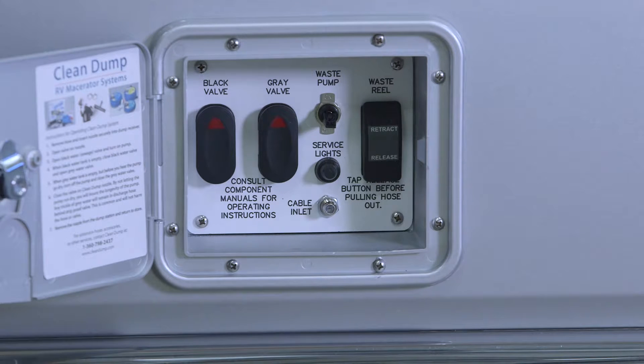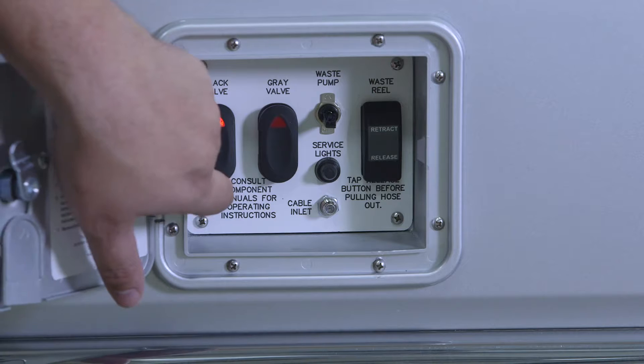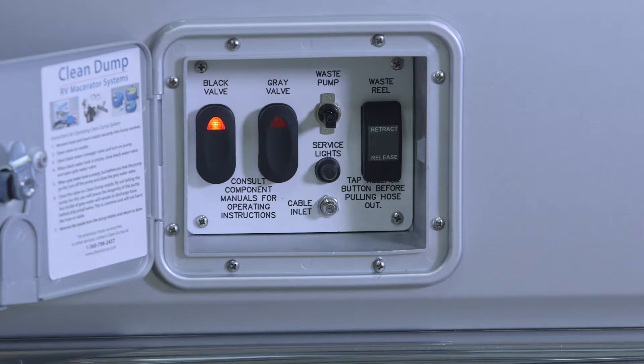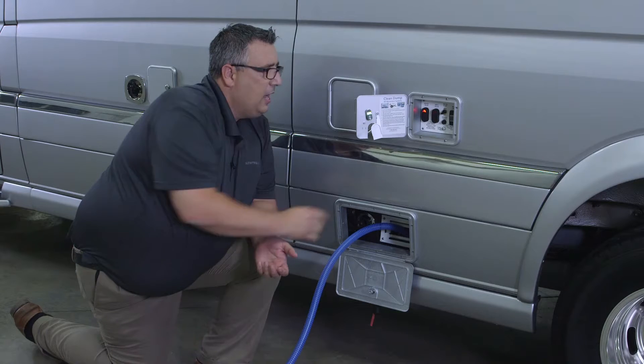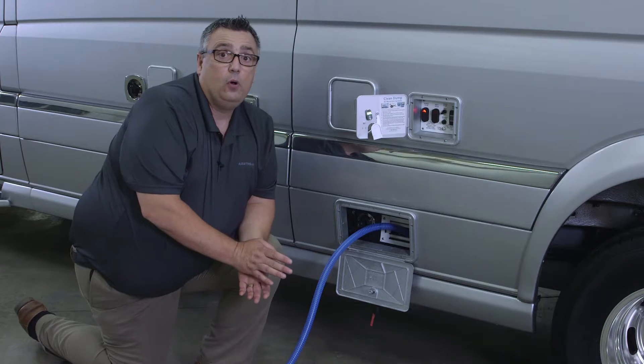So the first thing we want to do is open our black water valve. As you can see, the light comes on and you can actually hear the motor engage and stop when it's in the fully open position. Once my valve is completely open, I would turn my macerator pump on.